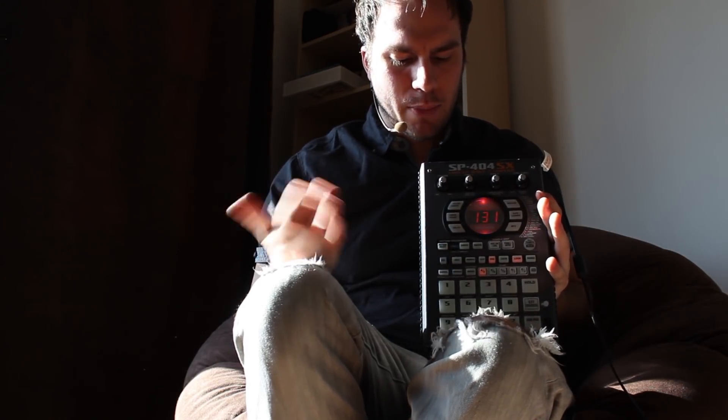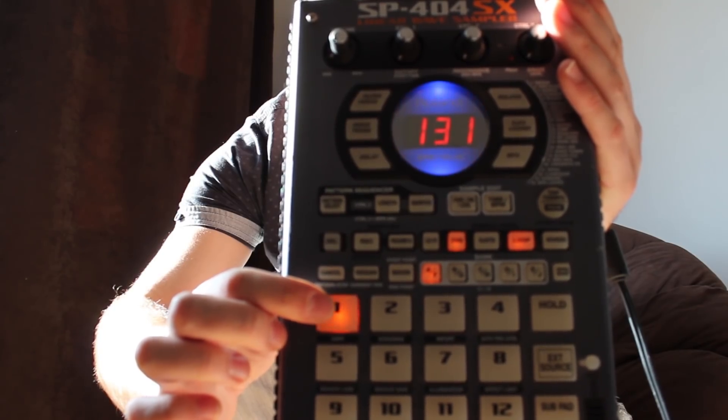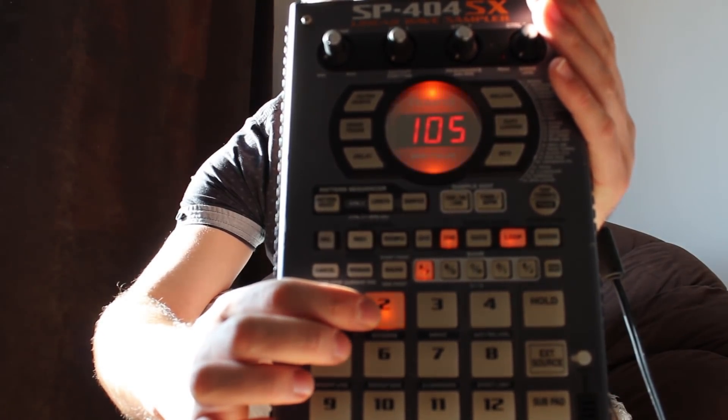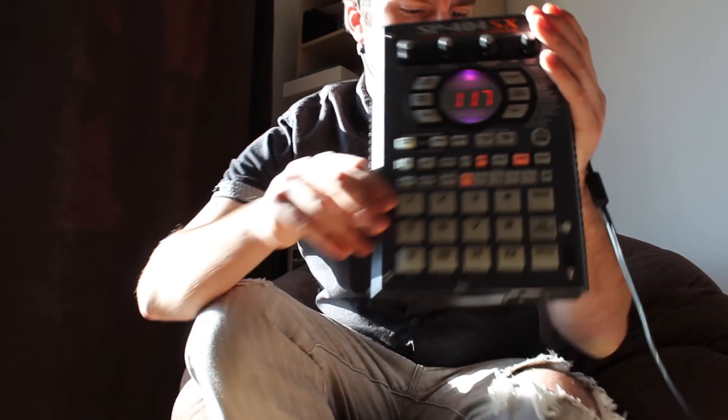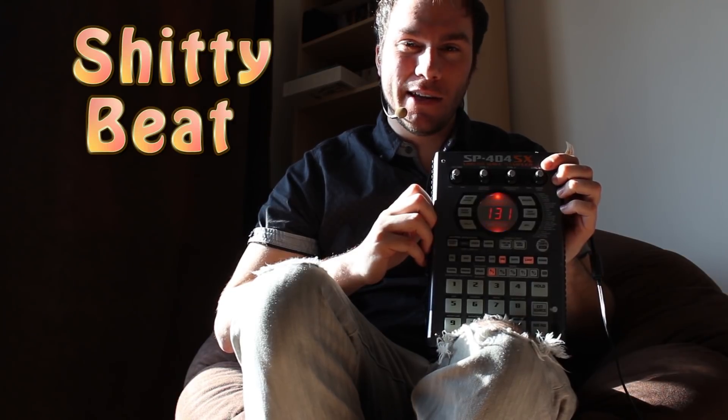Okay, let's recap slowly. The SP404 is a device capable of storing audio segments. By simple pressure on a button, you may trigger and play the sound stored in there. This is the way music is made these days — you could also call this a shitty beat maker.